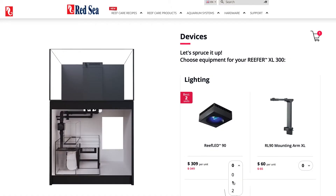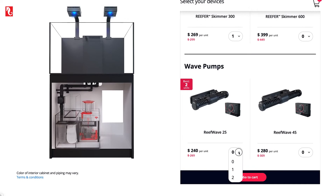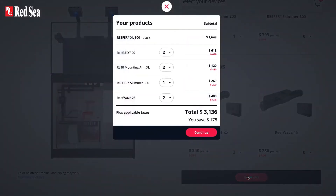All of the Reefer tanks are featured on our online My Reefer Wizard that allows you to customize your Reefer by adding our smart devices such as Reef LED, Reef Wave, and Reefer skimmers at a significant discount at time of purchase.